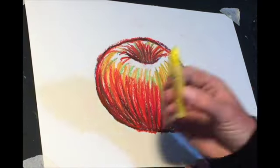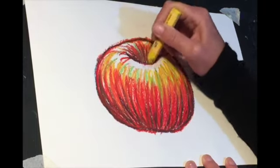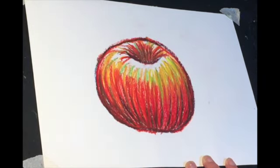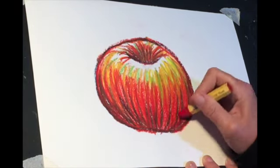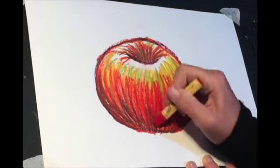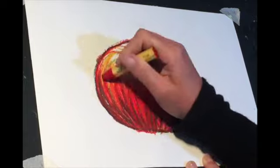Now I'm coming through with just yellow, not yellow ochre, and again just building up over the top of that yellow ochre. Try not to go over too much of the red, and if there are any bits you need to tidy up, I'm just using my dark red to build up the color down the bottom there.